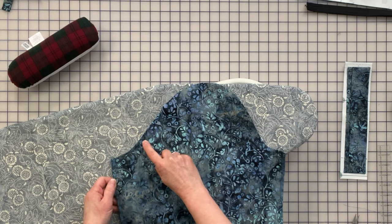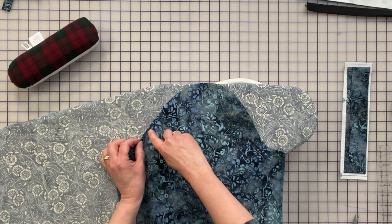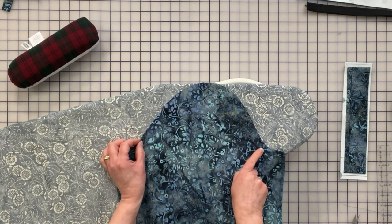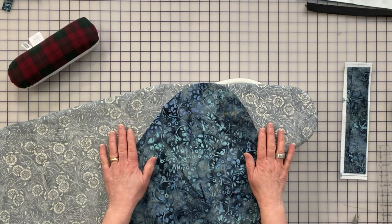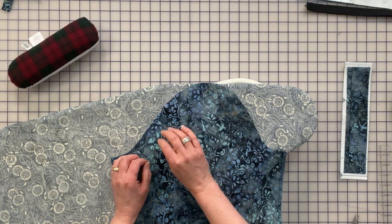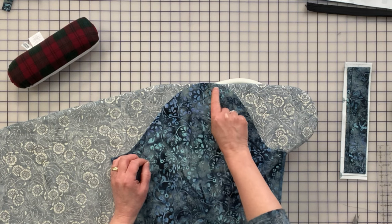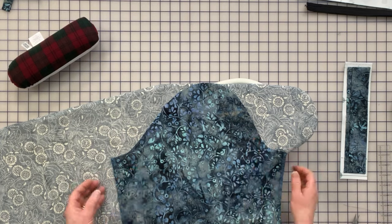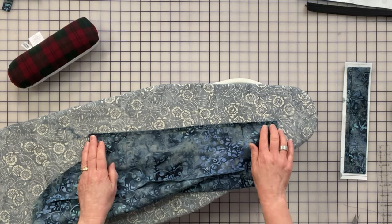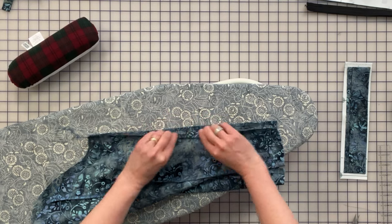With a wide basting stitch, sew two rows of gathering stitches between the notches — starting an eighth of an inch from the edge, then another quarter inch from the edge. Leave tails so you can pull the gathering stitches once we attach the sleeve. You won't need much gathering, but it's definitely necessary to get a really nice curve.